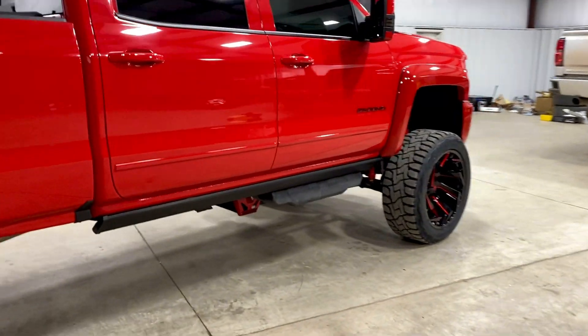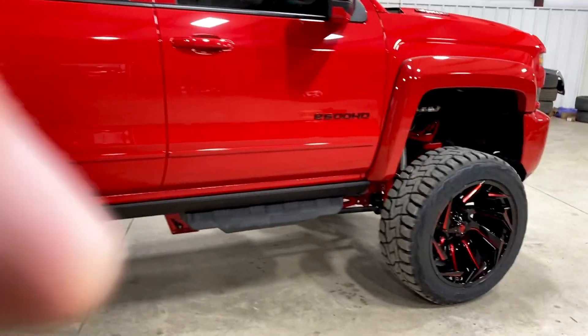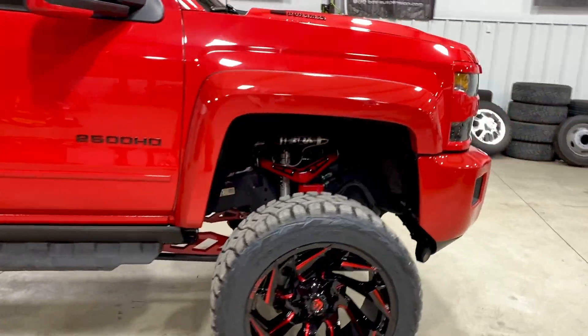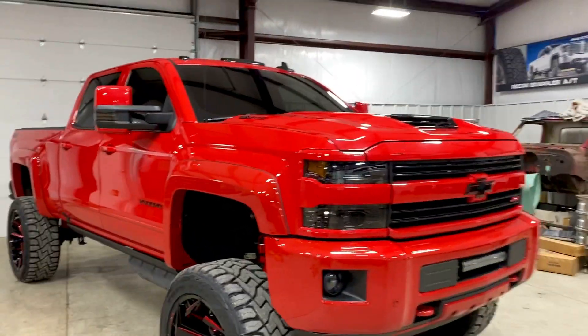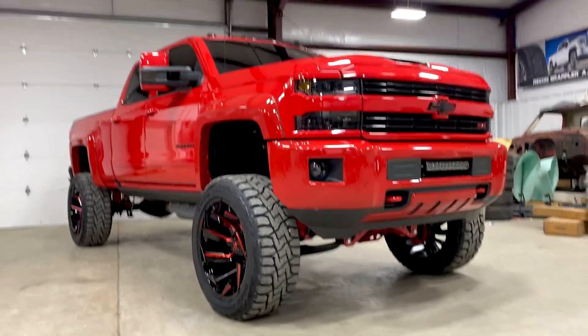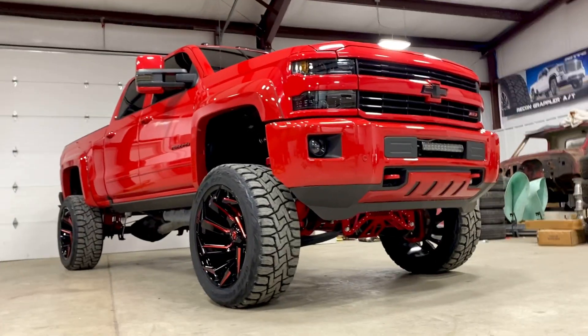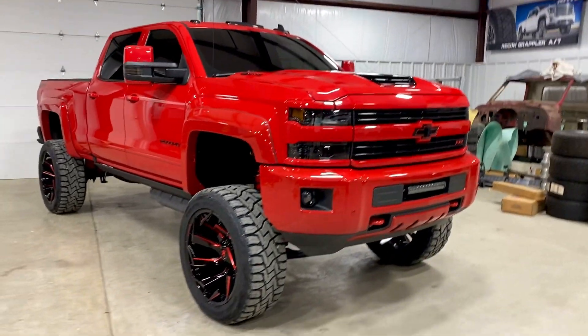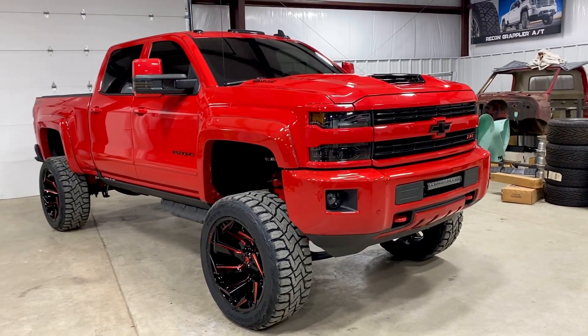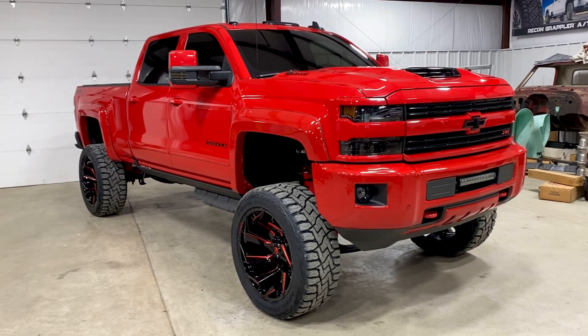It's a super nice truck. Everything being color matched really makes it pop. Alright guys, that's it for now — as always, stay tuned for more.